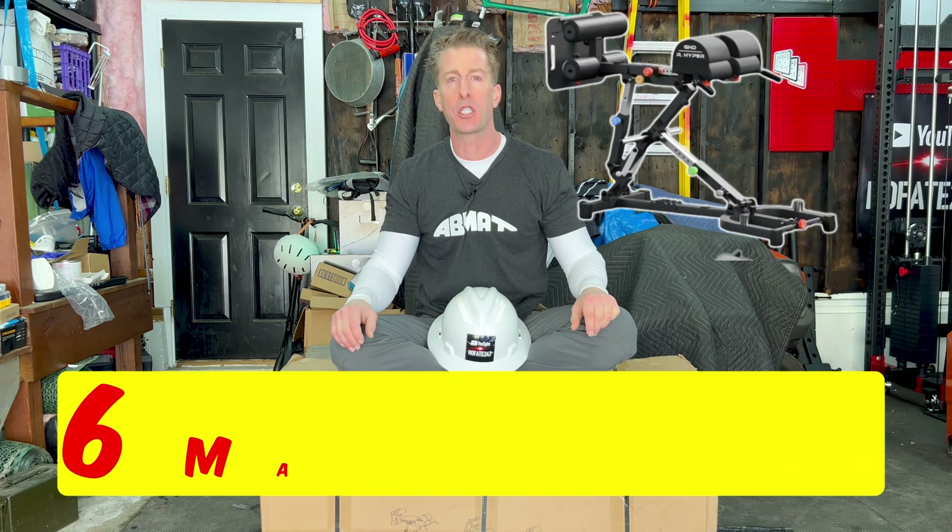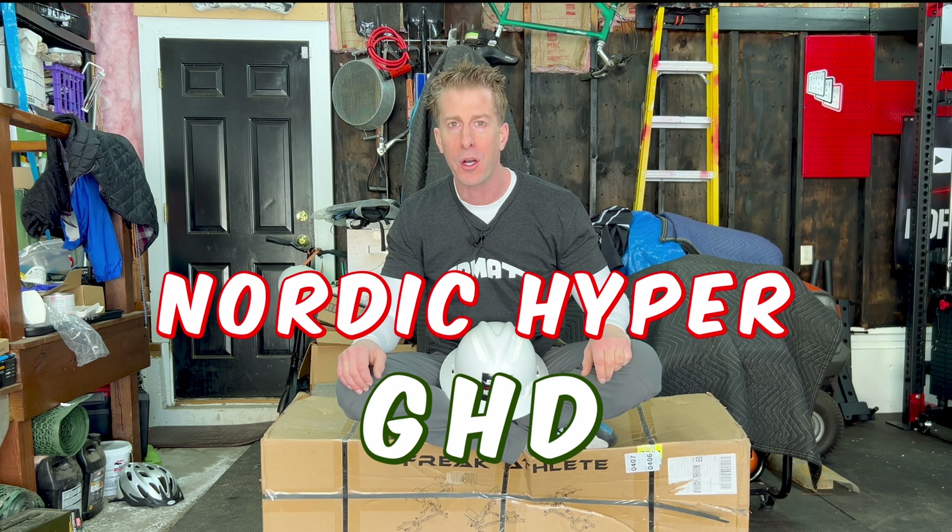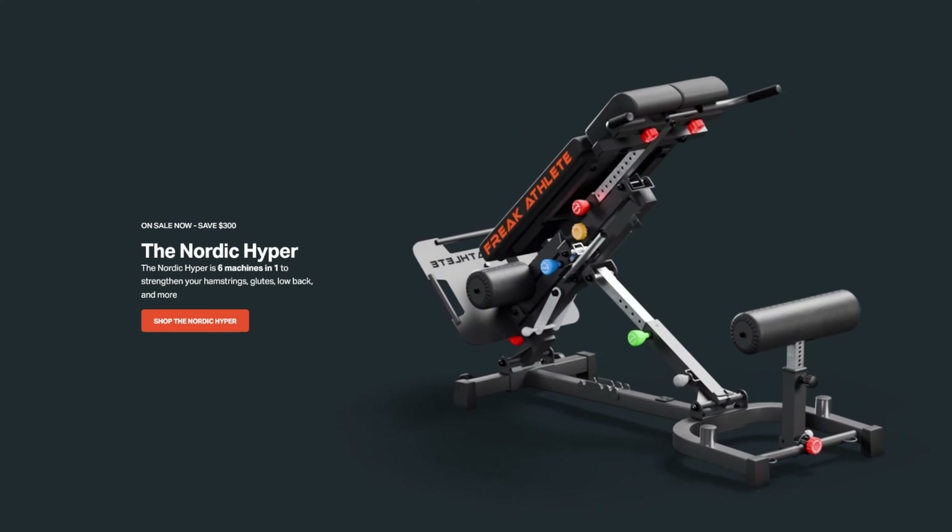I have Freak Athlete's brand new, just updated, six machines in one Nordic Hyper GHD. And I'm going to tell you everything I don't like about it in the first 60 seconds of this video. The No Fate channel, checking in - Jonathan here. With so many fake influencers not actually using the products they're promoting and just pumping you with their affiliate links, I thought it was best to start off my review of the brand new six-in-one Nordic Hyper GHD with everything I don't like about it, before I even say one nice thing about this beauty.